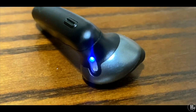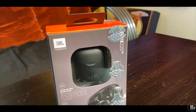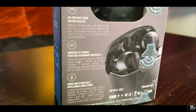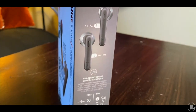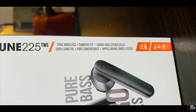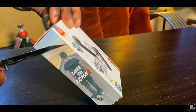On the right earphone, you've got your Google Assistant and Siri, which I never use — I'm probably the only person on earth that doesn't use Siri or any of that stuff, not even a little bit. Anyways, on that button it's for your play and pause. Press it once to play, press it once to pause. You can also answer and hang up phone calls on that button too. You can mute your voice by holding down for three seconds, and holding for two seconds activates Google Assistant or Siri.